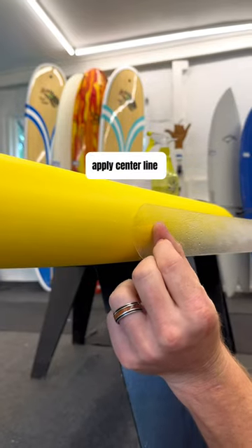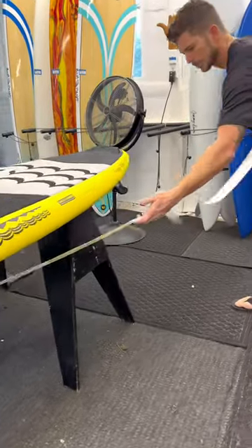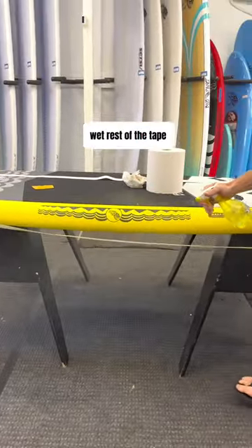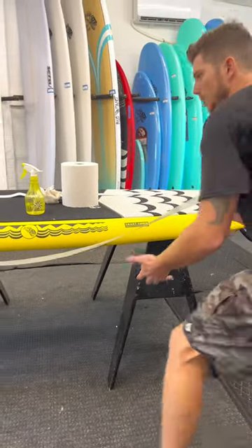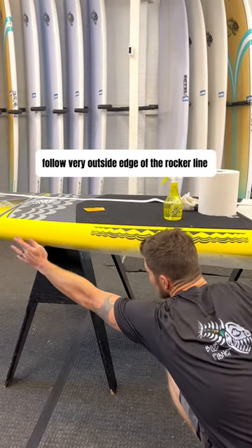Going to apply the center line. Once I have the nose of it marked, I can remove the rest of the plastic guarding and then wet the rest of the tape. From here I want to get down nice and low so I can see the rocker line of this board, and I'm going to follow the very outside edge of the rocker line.